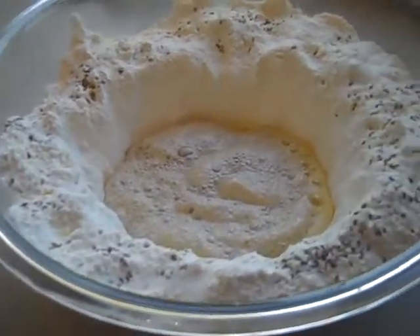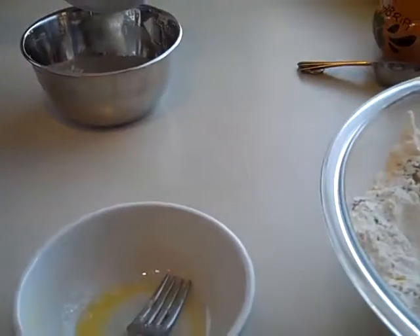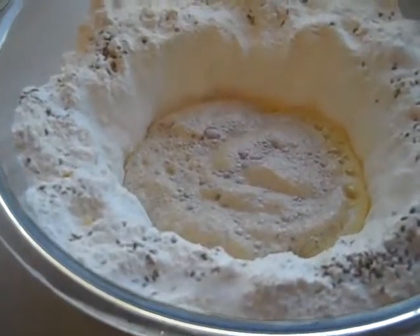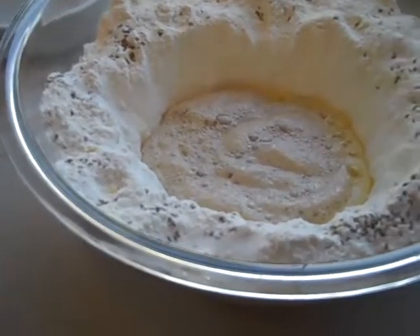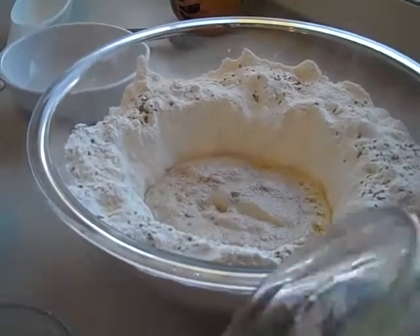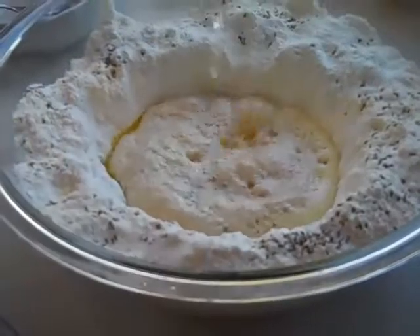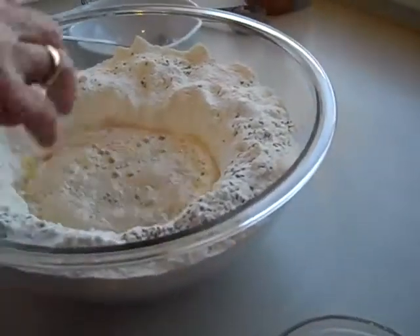So we need to, first of all, we mixed everything in there, and now we're going to be adding water to it so we get the right consistency. We'll start with a cup and see how that goes. We added about a cup, and now we're just going to mix it all.